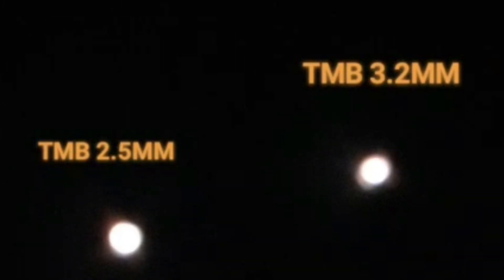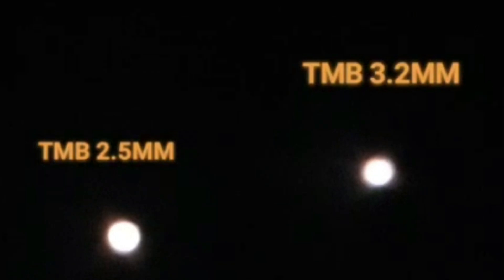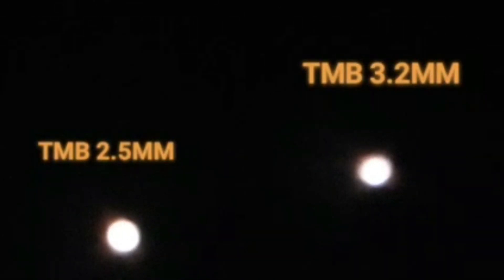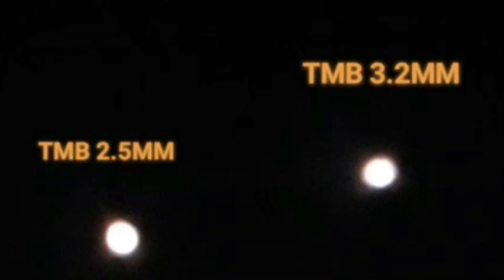Let's begin with the two TMBs. Looking at the image, the 2.5mm looks a little bit sharper to me. In the camera you can't really tell, but when I was actually outside looking through the eyepiece with my naked eye the 2.5mm was better focused than the 3.2mm. The 2.5mm is definitely a little bit more focusable and I do prefer it over the 3.2mm — definitely a sharper image.